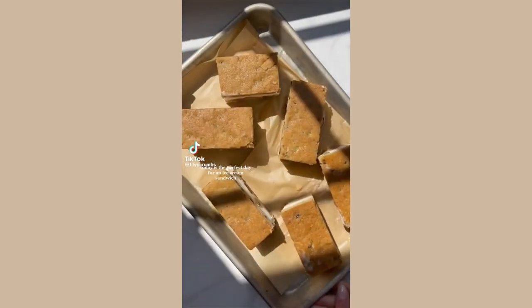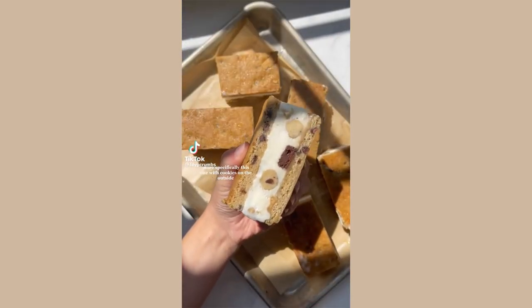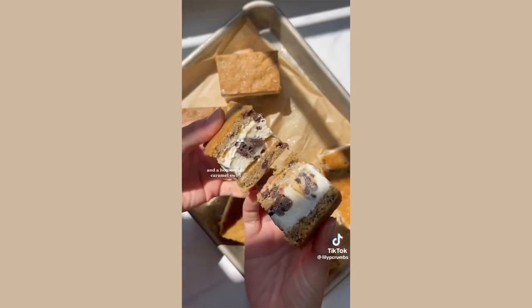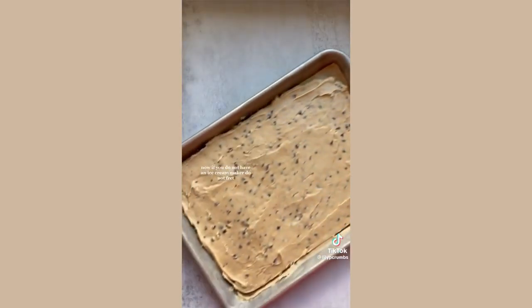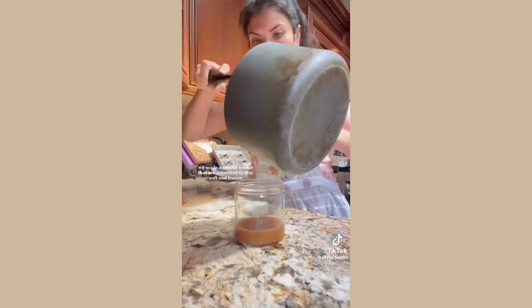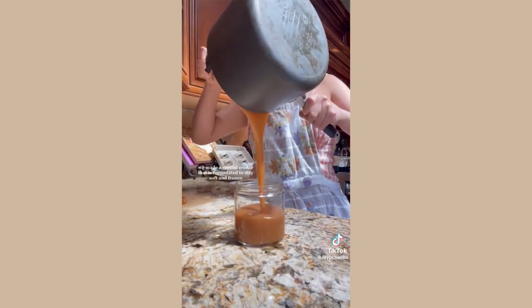Today is the perfect day for an ice cream sandwich — more specifically this one with cookies on the outside, homemade vanilla ice cream, homemade cookie dough, homemade brownies, and a homemade caramel swirl. If you do not have an ice cream maker, do not worry, because you can still make this.